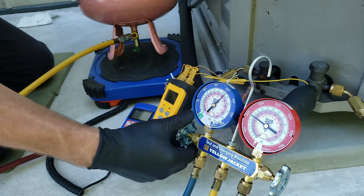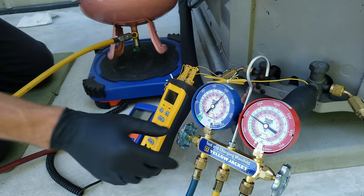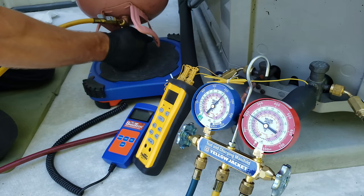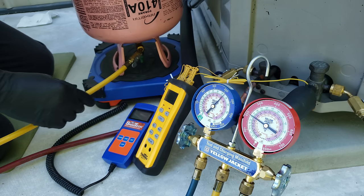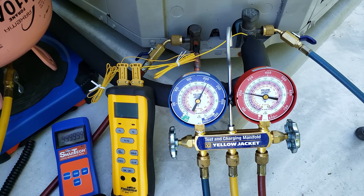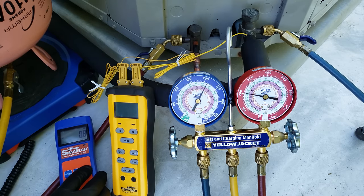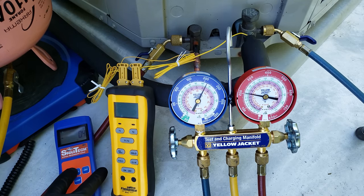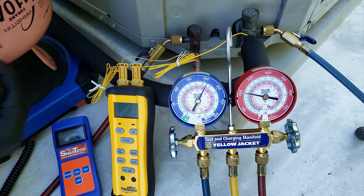With these handles shut — make sure both are shut first — then we're going to open up our tank. After that, we can zero out our scale. We're in pounds right now; I'm going to change it over to ounces and make sure it's zeroed out. You're going to see it fluctuating a little bit because the liquid inside the tank is still sloshing around.